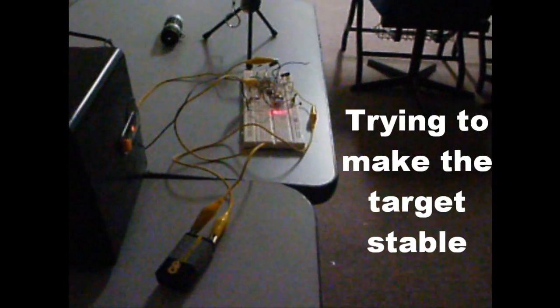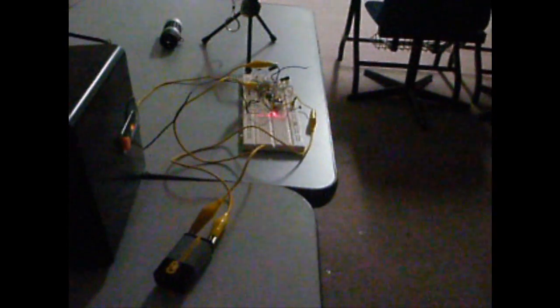Hello, hello, hello — testing the audio transmission through the laser system.